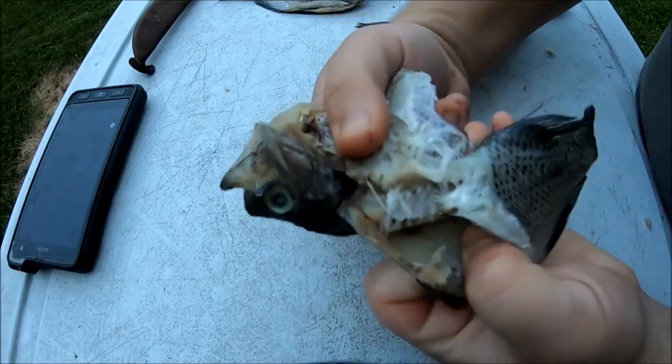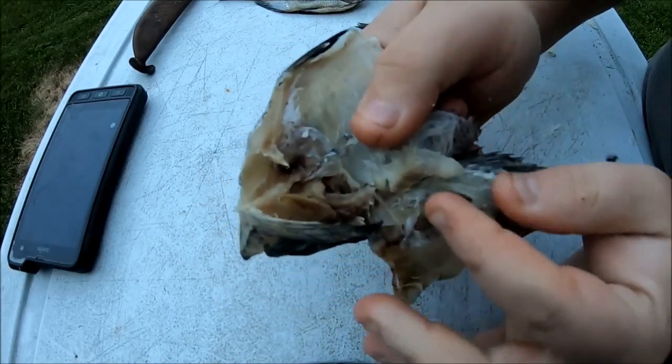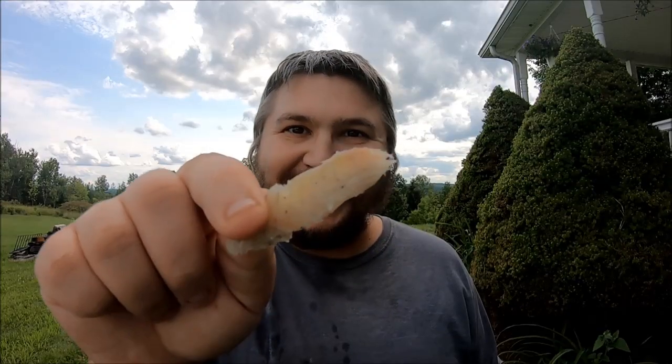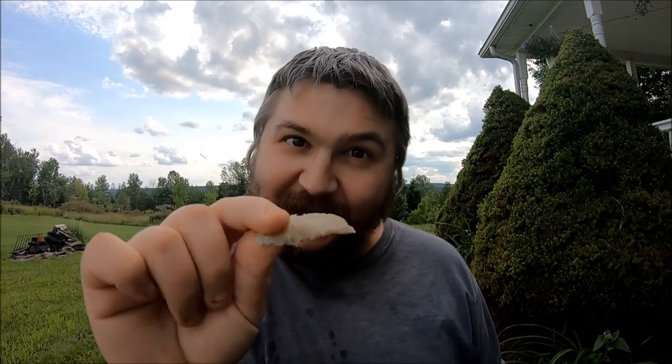Now all you gotta do is rip that fish open and start picking the meat out. Let's eat! It kind of has the consistency of jerky — a little bit softer but still nice and firm. It is very salty, I'll tell you that much — but still a fun little project to make.